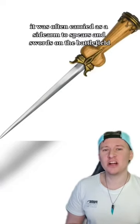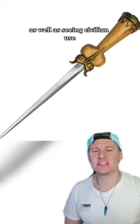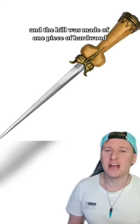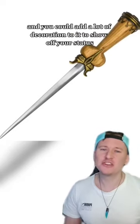It was often carried as a sidearm to spears and swords on the battlefield, as well as seeing civilian use. The hilt was made of one piece of hardwood and you could add a lot of decoration to it to show off your status.